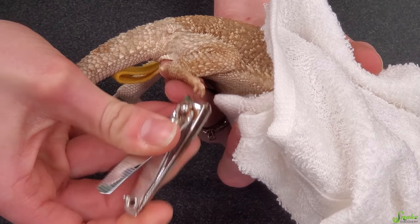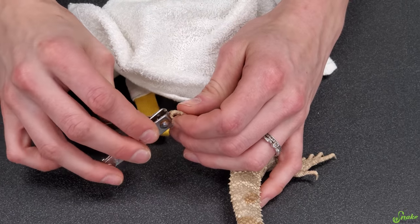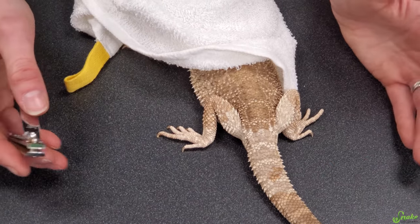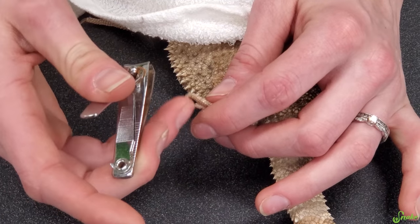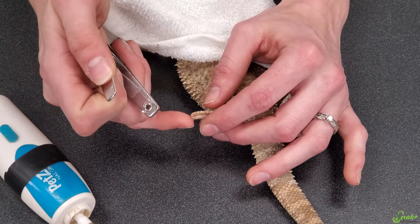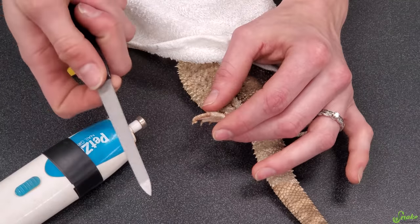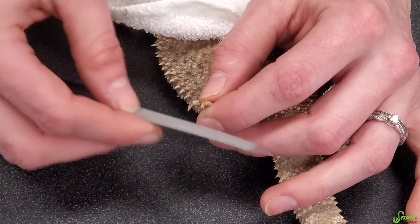His back feet are done, and if you're able to and they don't freak out, you can set them on the surface and use both hands — hold a foot with one hand and trim with the other. If the clippers leave kind of sharp edges around the nail, you can use a dremel tool to round them out right away, or you can use a nail file and just file down the sharper edges of the newly trimmed nail.